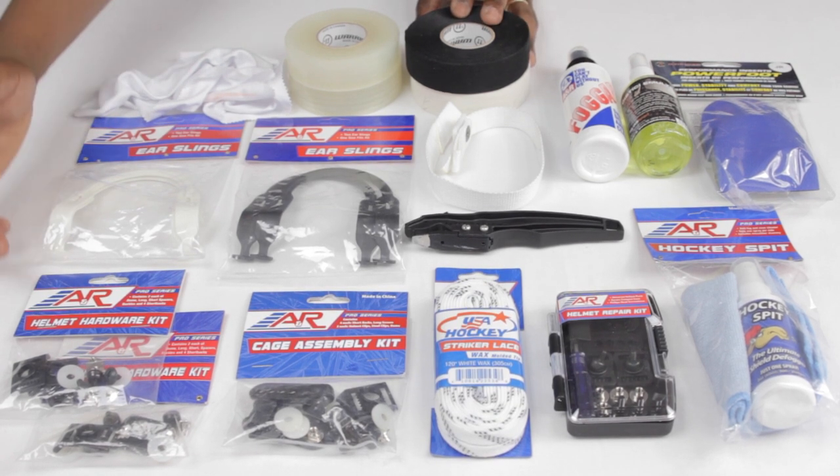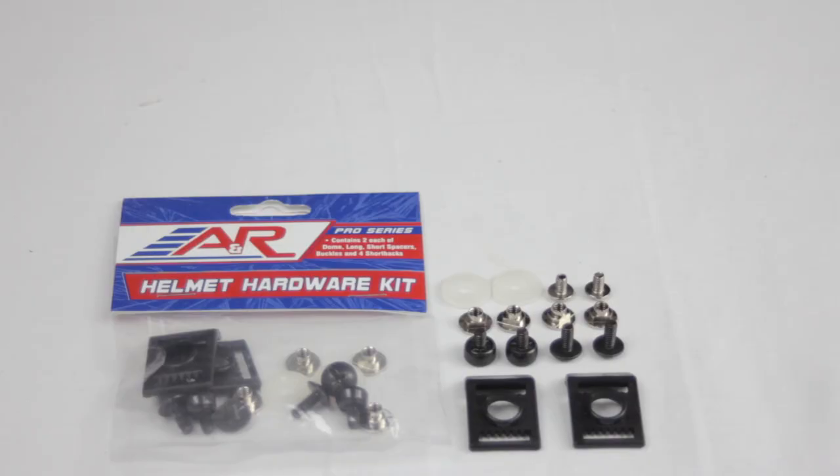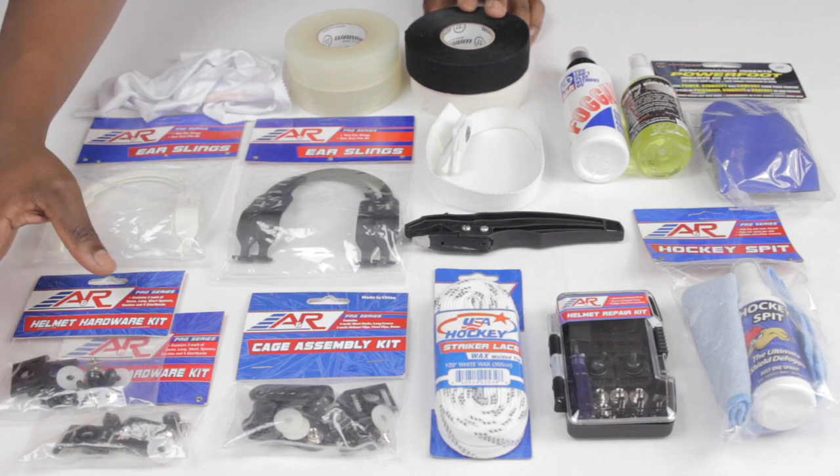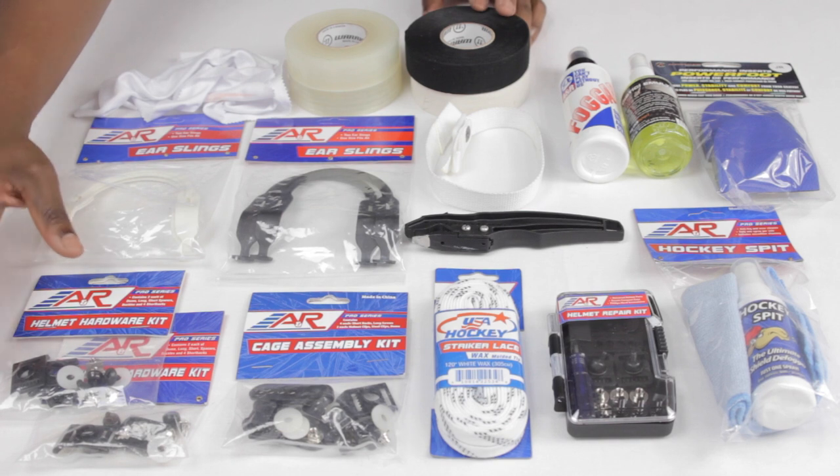For helmets, another one is going to be your helmet hardware kit. This is just going to be a bunch of clips and screws that often fall out of helmets after we've used them for a while, or just general things that get beaten up through the wear and tear of playing the game. These are definitely another thing to have inside your hockey bag, because if anything breaks or needs to be replaced you have it right there and can do it anytime you need to.